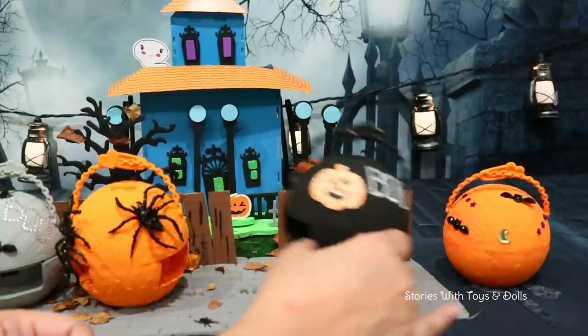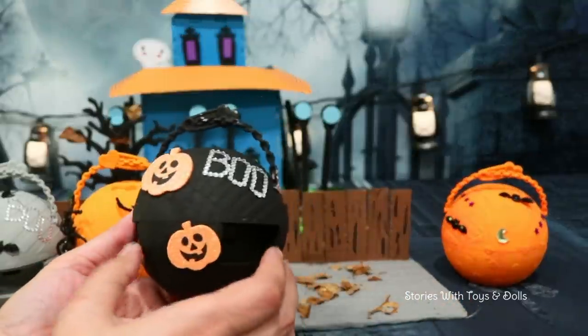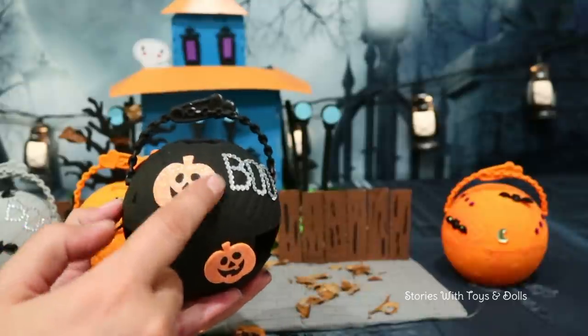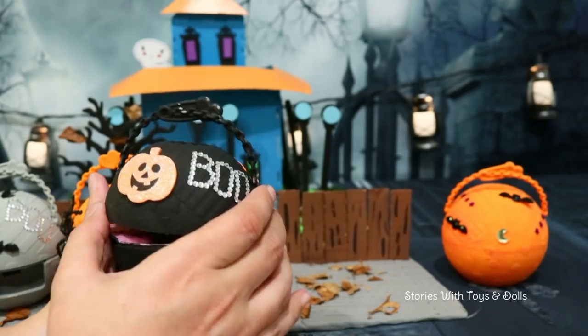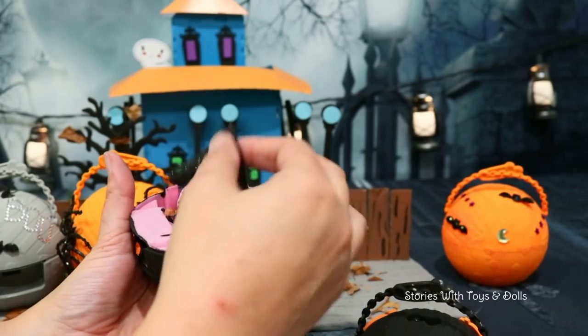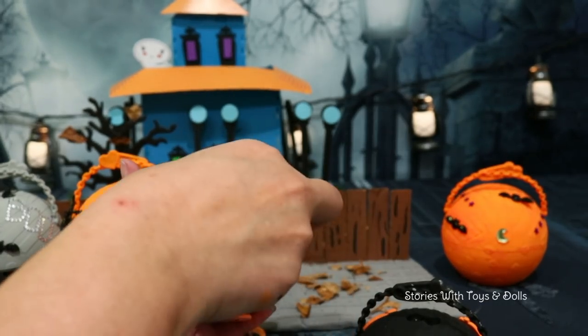Next one, next one! This one has a simple but nice design. I painted it black and put these pumpkins that are completely covered in glitter as well. Let's open it! A little witch! And she has a hat as well! Oh, how cute! I love this accessory!